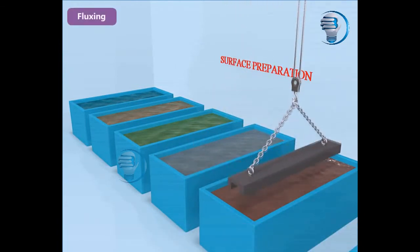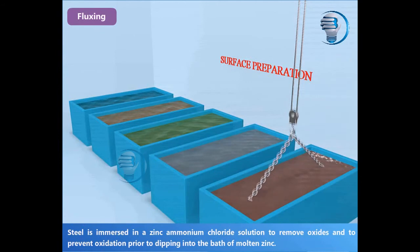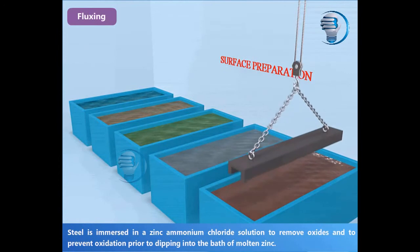Fluxing: Steel is immersed in a zinc ammonium chloride solution to remove oxides and to prevent oxidation prior to dipping into the bath of molten zinc.